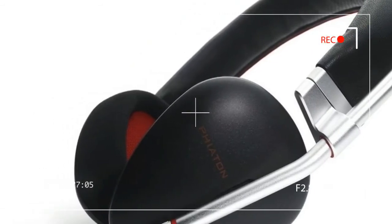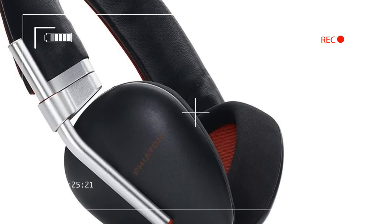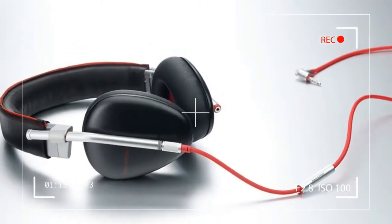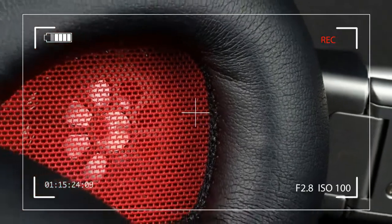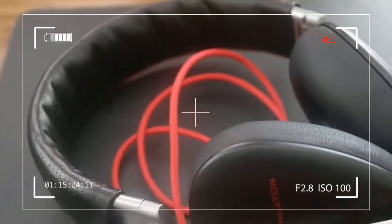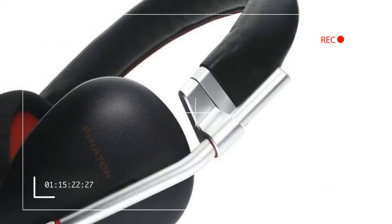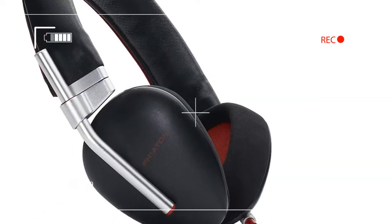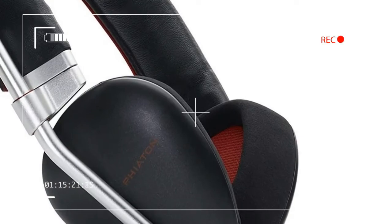Red is kind of Phaeton's thing, and the company didn't hesitate to remind us of that from the onset, starting with the MS 500's bright red and white box. Opening the box revealed a shiny black pouch with a velvety red lining. Inside the box we found the MS 500 folded in on itself, sporting heaps of black leather hugging angles of silver aluminum, all of which was accented in thin red lines. Also in the box were two cloth-lined removable cables.